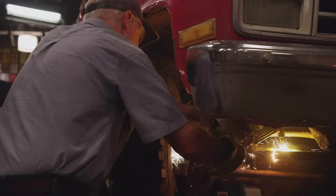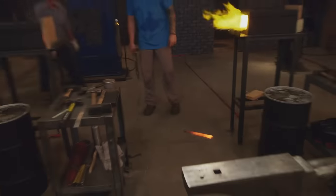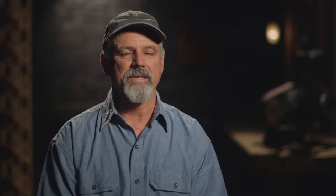I know the leaf springs are going to be the main source of material. I've never made a friction folder before — I haven't even attempted it — but I have read about them and I've seen demonstrations on making them, so I have a pretty good idea what it's going to take.